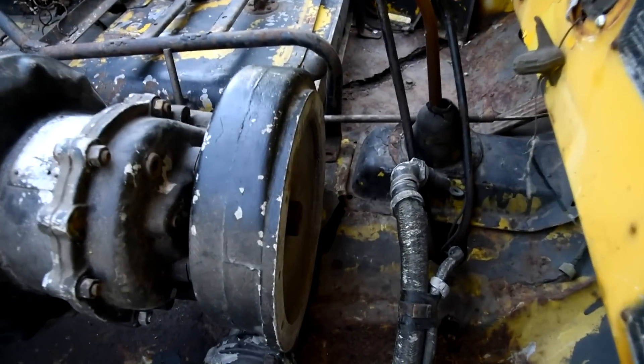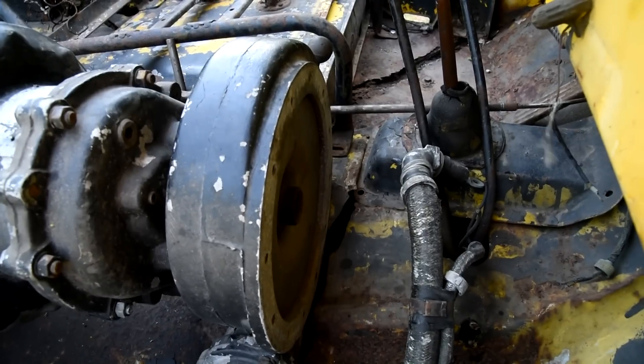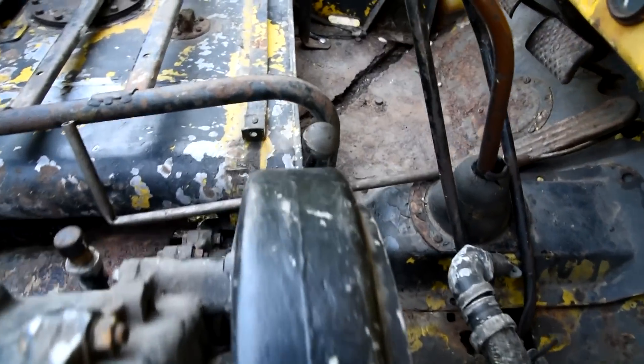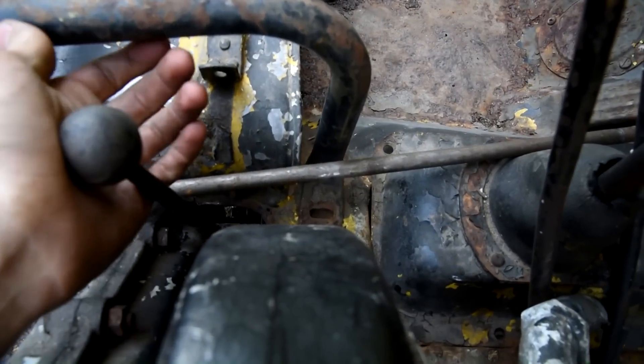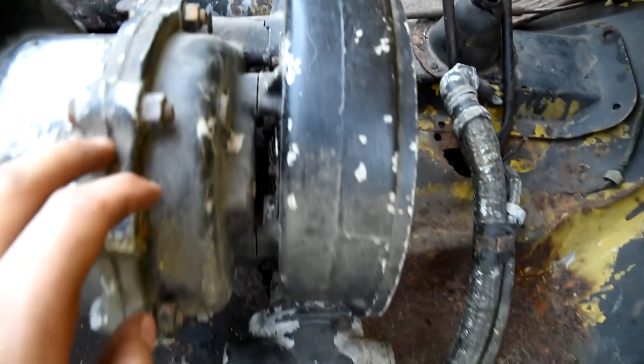It bolted right up to the PTO system. This drives off the back of the transfer case. There's a little gear that when you move this shifter, it pushes the gears together and engages or disengages the generator.